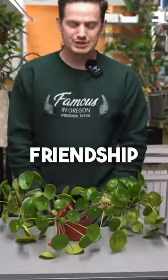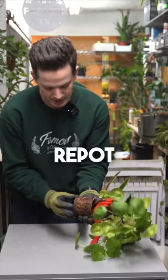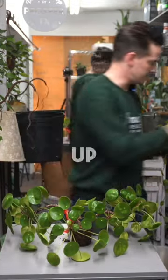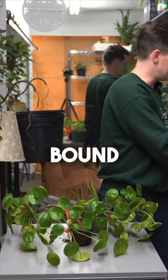Today we're repotting the friendship plant. We sold this to a customer a couple of years ago, but it is time for a repot. We're going to go up to a six inch pot on this one — we're only going up two pot sizes. It has a very robust root system; it's definitely a root bound plant.